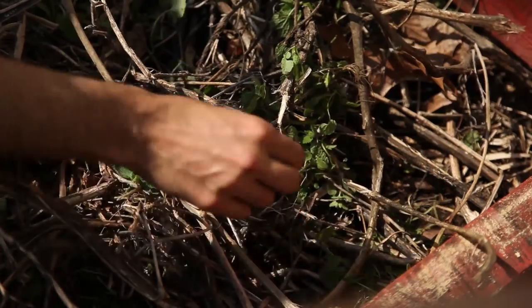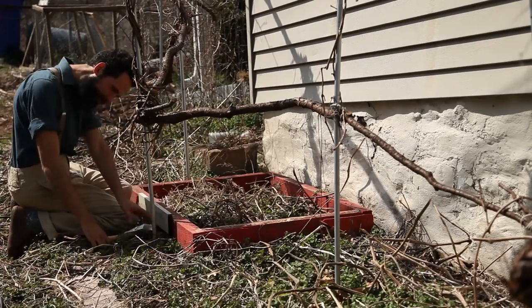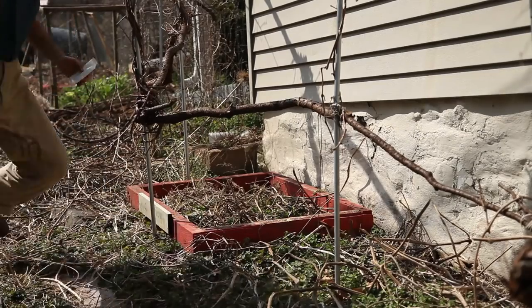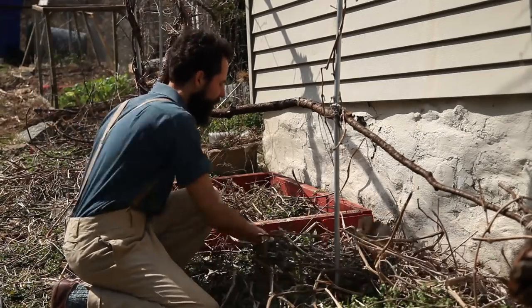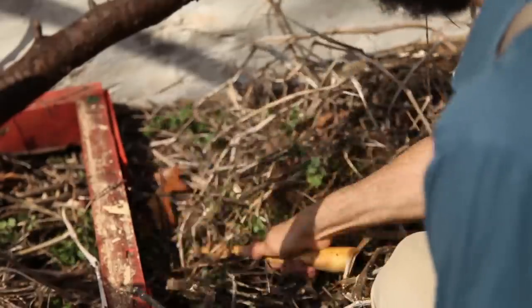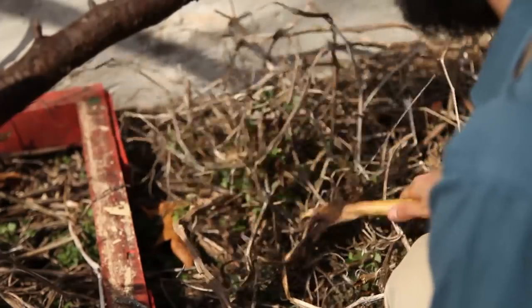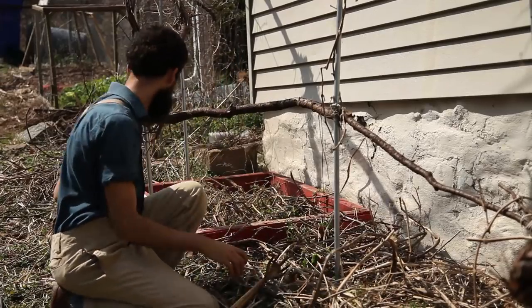I was planting beans not only because I enjoy fresh string beans when summer arrives, but also because beans are beneficial plants to rotate around the garden. Beans are known for improving soil fertility as they host nitrogen-fixing bacteria in their root nodules, which means they can grow in otherwise impoverished soil.